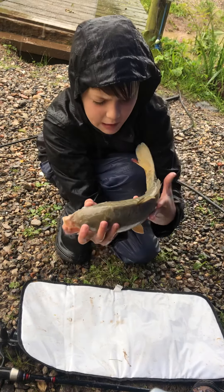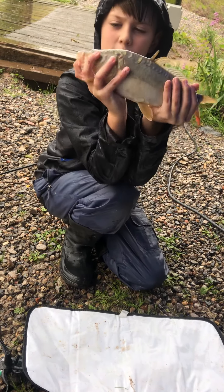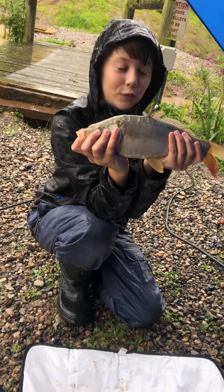This is only about five years old or something like that. Just want to have a look at it. Beautiful fish.